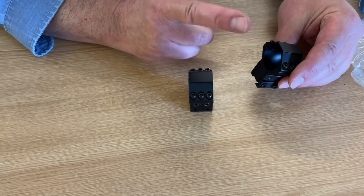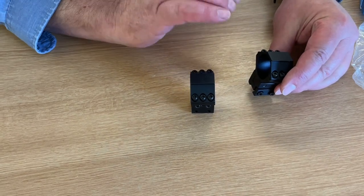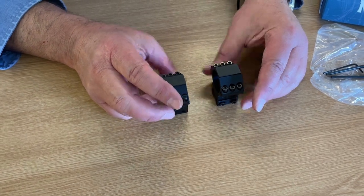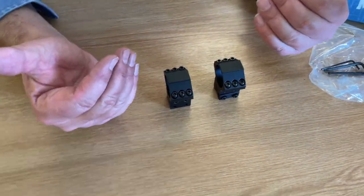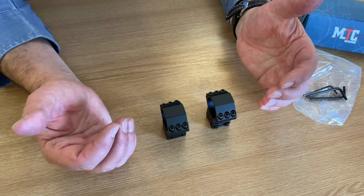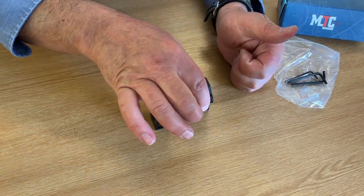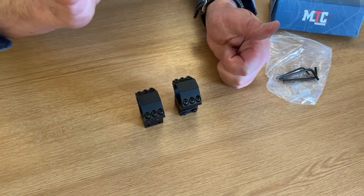The idea is that the mount can actually move and compensate and build in an angle. And it makes setting up a scope easier — you can set it up so that you're effectively centering the optics, where you set the scope to the mid-optic and then do all the adjustments to get it true and zeroed with the mount.